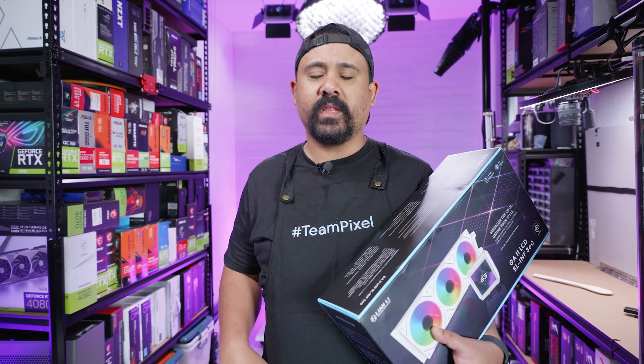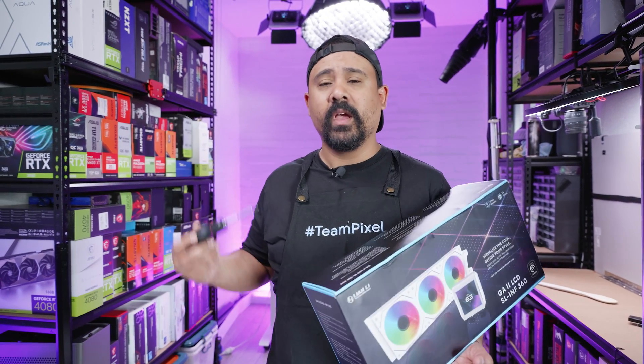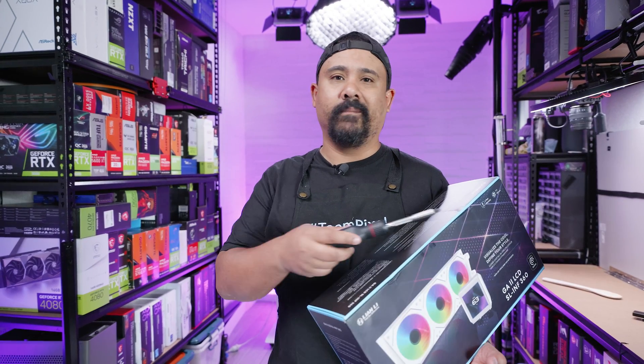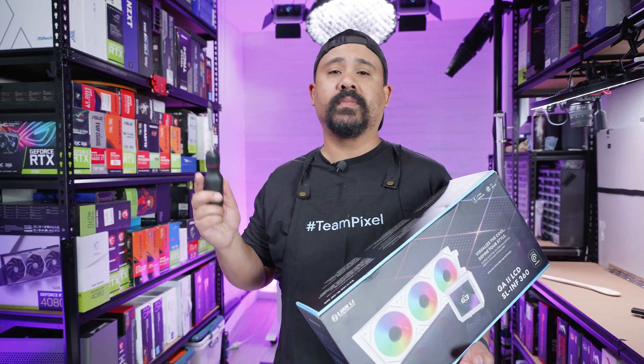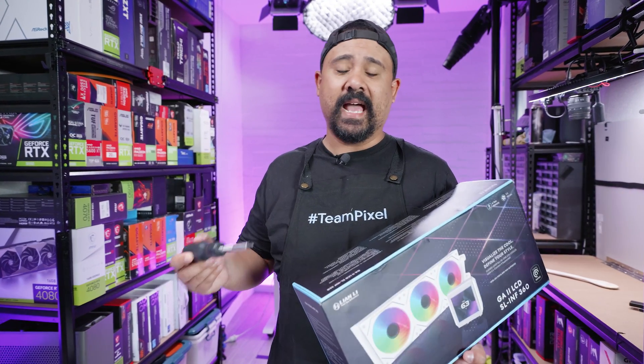Before we jump in, I'm going to answer some of the questions you might ask about this cooler. This will fit on basically all Intel LGA sockets from 1151 all the way up to the current 1700, as well as AM4 and AM5. So you're not going to have any problems with that.